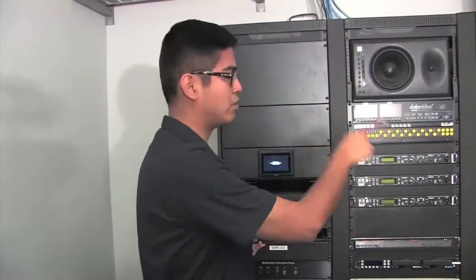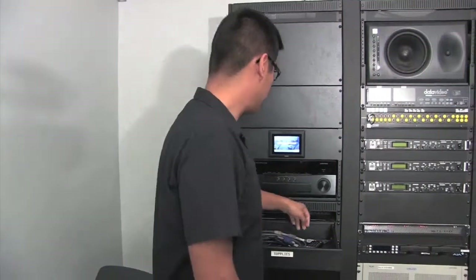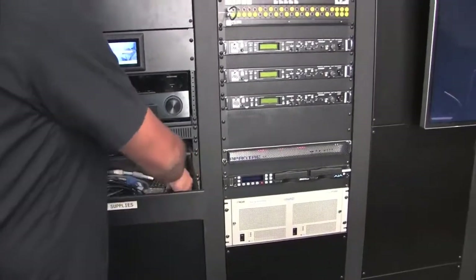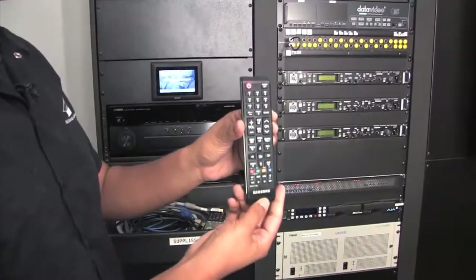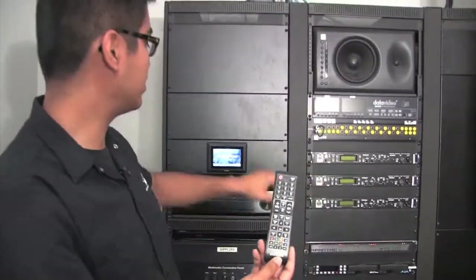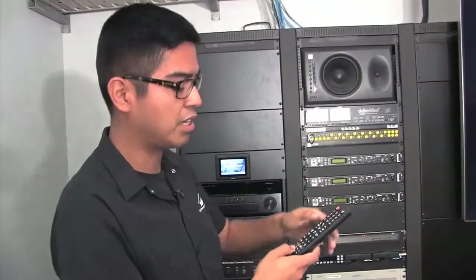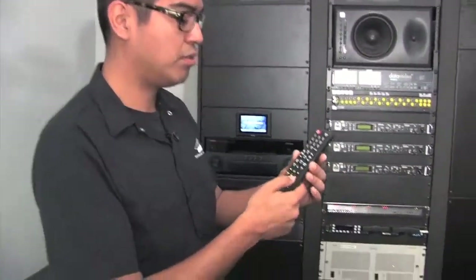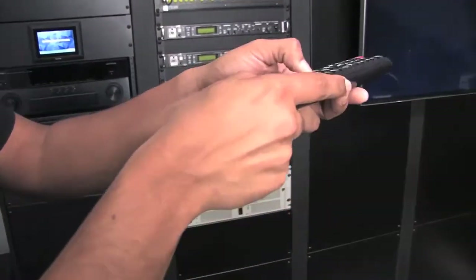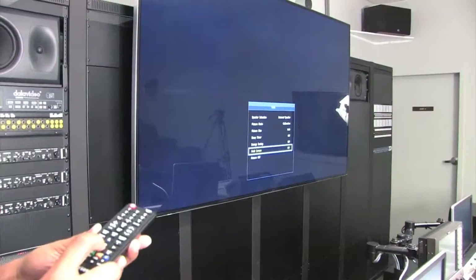One thing that this control panel does not do is set it into the four-quadrant mode, so we need to grab the remote for the TV — it looks like this. Once it's on and it's ready to accept inputs — it's saying no signal right now because nothing's on — we're going to go over to the tools button, point that at the TV, and then down to multi-screen.